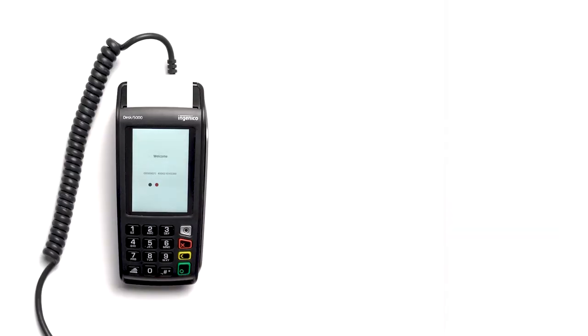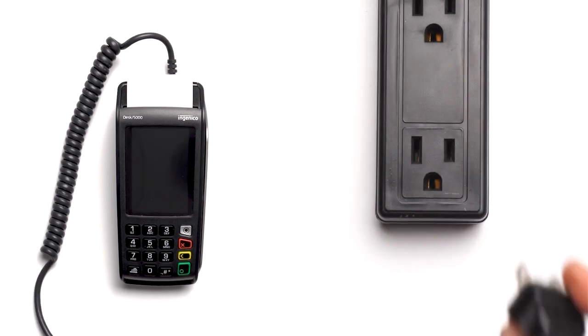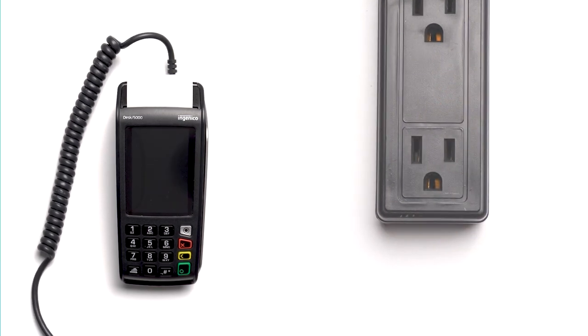To power off your Desk 5000, simply remove the power cable from the wall outlet. Hope this was helpful.